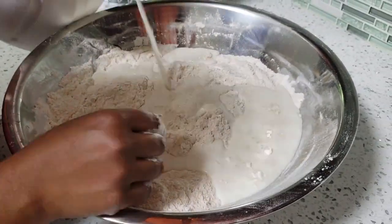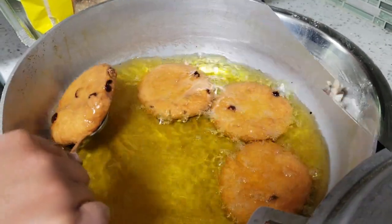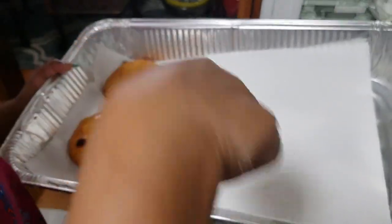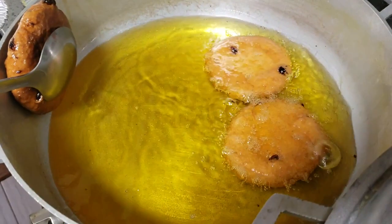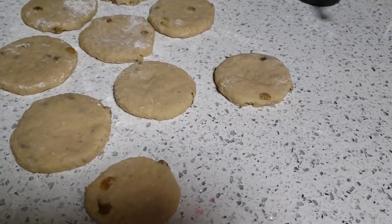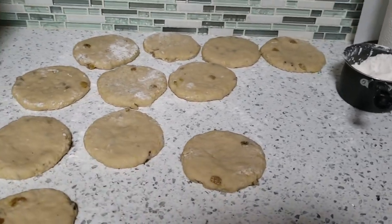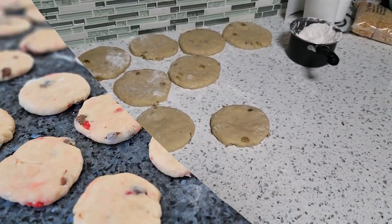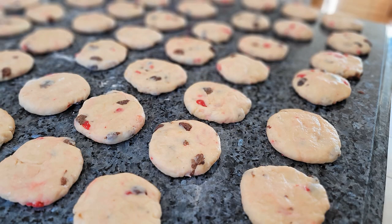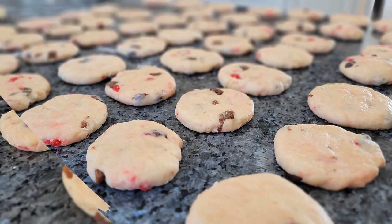For any of my Guyanese, Trini, or Indo-Caribbean people out there who are Hindus, you would know that whenever you do Hanuman puja, you have to have rote. For anybody that doesn't know what rote is, it is basically like a small biscuit or a cookie. It's made out of flour, sugar, and ghee. Some people add raisins and cherries as well. It's formed into flat disc shapes and then it is fried to perfection.